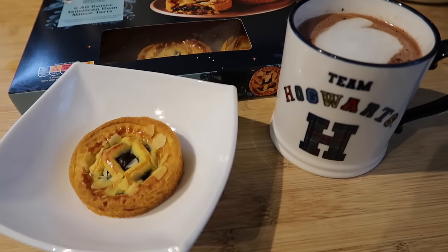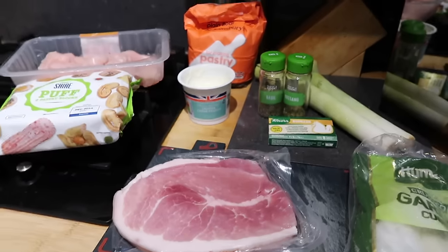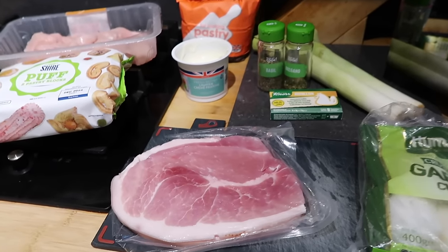Welcome to another 'What's for Dinner' video. I'm going to take you through some of the things we eat as a family of five over the course of a week. Let's go and have a look, so I'm just making a start on tonight's dinner.